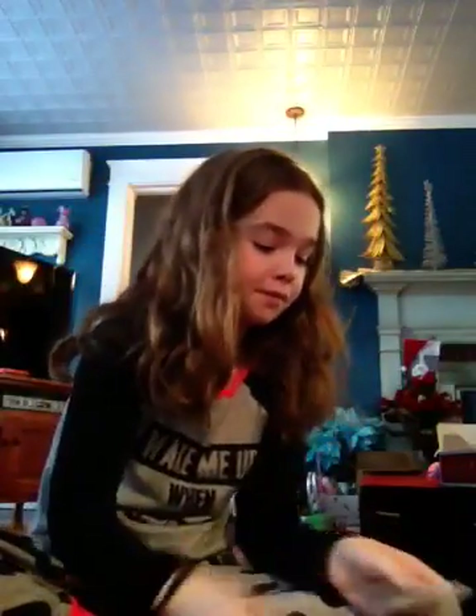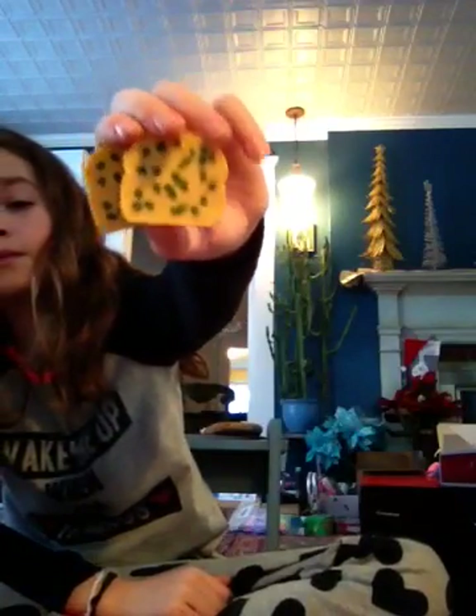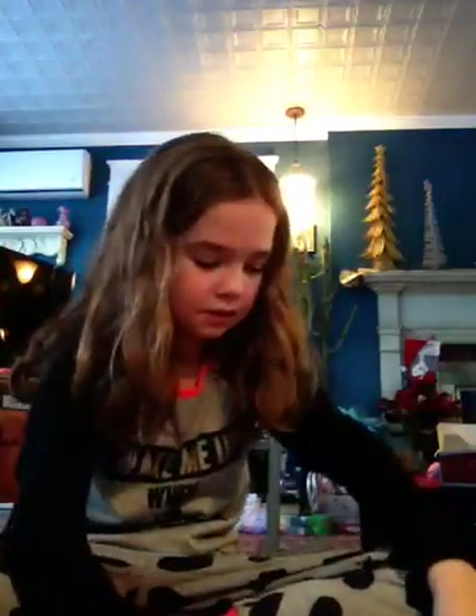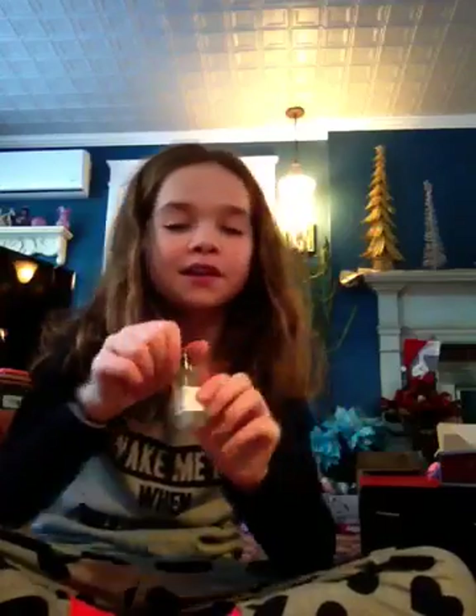Then we have the lasagna dinner set, which retails for $18, I believe. I'm trying to go quick because I have a lot of things. So we have two plates, two breads, the lasagna — two pieces of the lasagna come out. Two forks. And the spatula. And some olive oil. So that is that set. If you want that one, it's $18 and you can get it online or at American Girl.